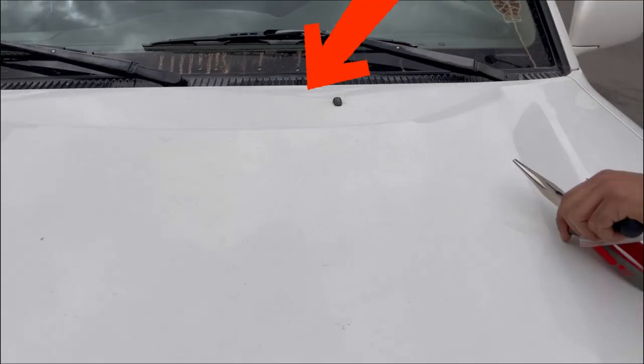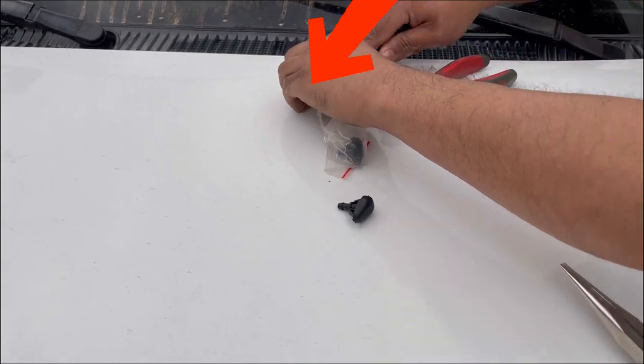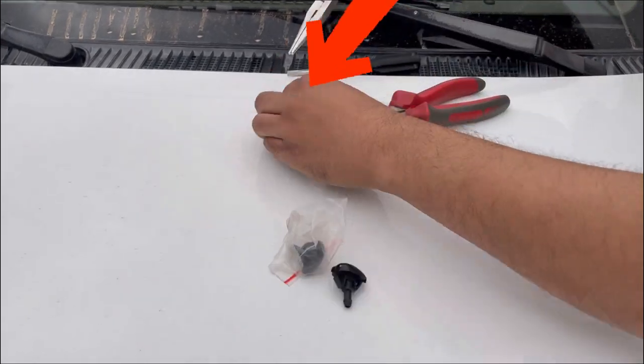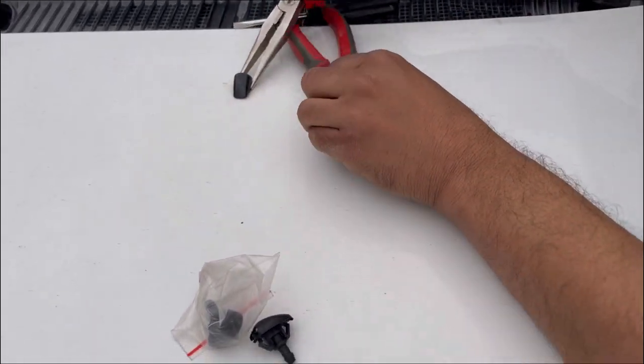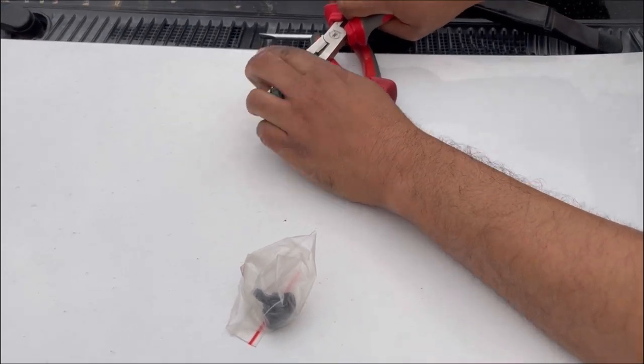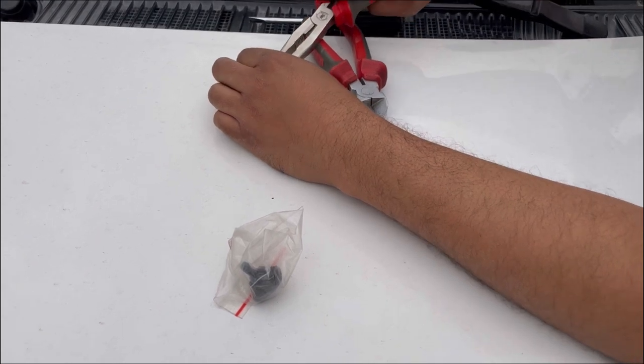First, I will be able to get the screwdriver from the car. The car is not to show it. I am doing this very carefully.